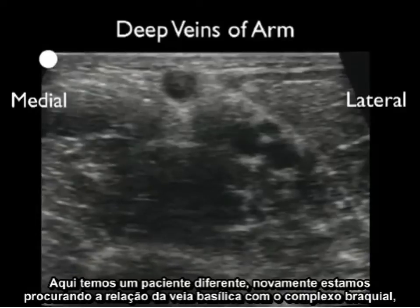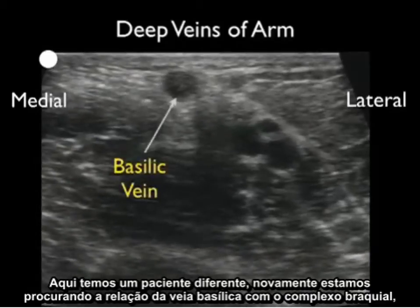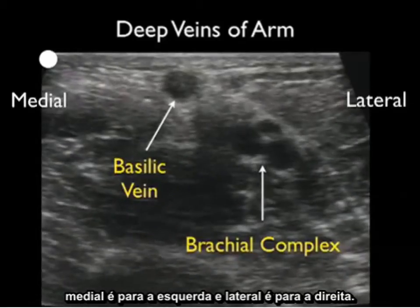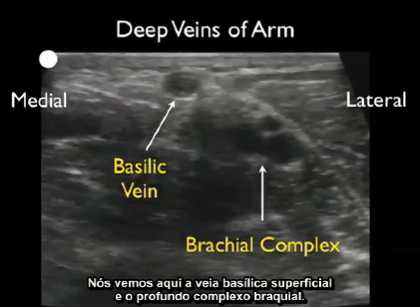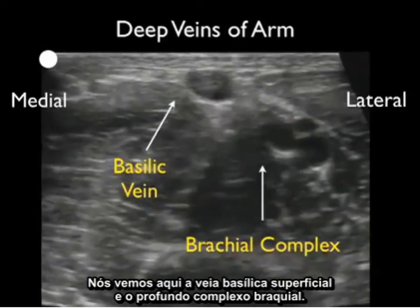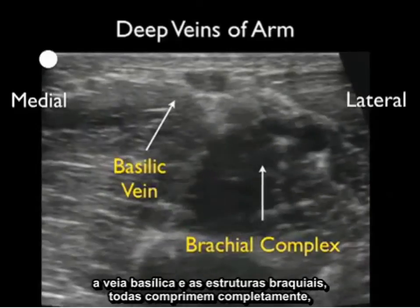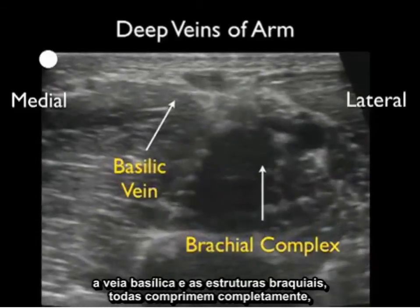Here's a different patient. Again, we're looking at the relation of the basilic vein to the brachial complex — medial is to the left and lateral is to the right. We see the superficial basilic vein and the deeper brachial complex. When we apply pressure, all of the venous structures — the basilic vein and the deep brachial veins — compress completely.